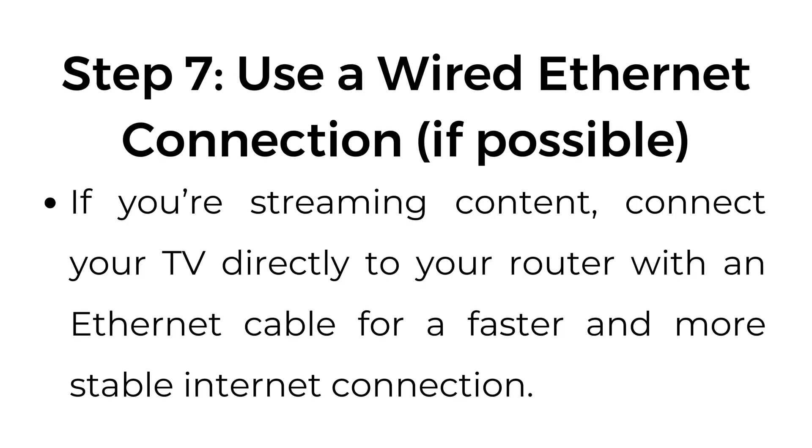Step number seven: use a wired Ethernet connection, if possible. If you're streaming content, connect your TV directly to your router with an Ethernet cable for a faster and more stable internet connection.